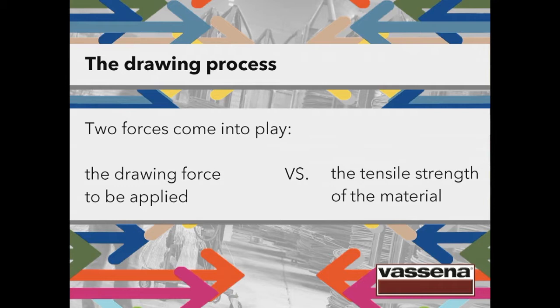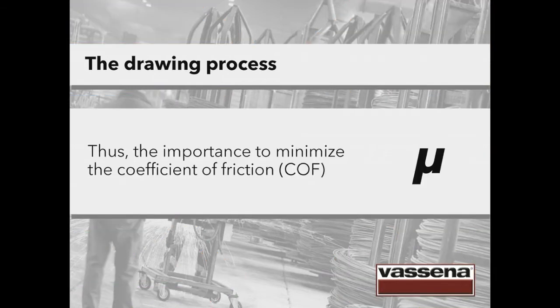Two forces come into play: the drawing force to be applied against the tensile strength of the material. The force we apply can't be bigger than the resistance to traction of the material — otherwise the wire could break and the drawing die could be damaged too. Reducing the coefficient of friction (COF) and the heat is crucial for the whole production process to maintain the end quality of the product.